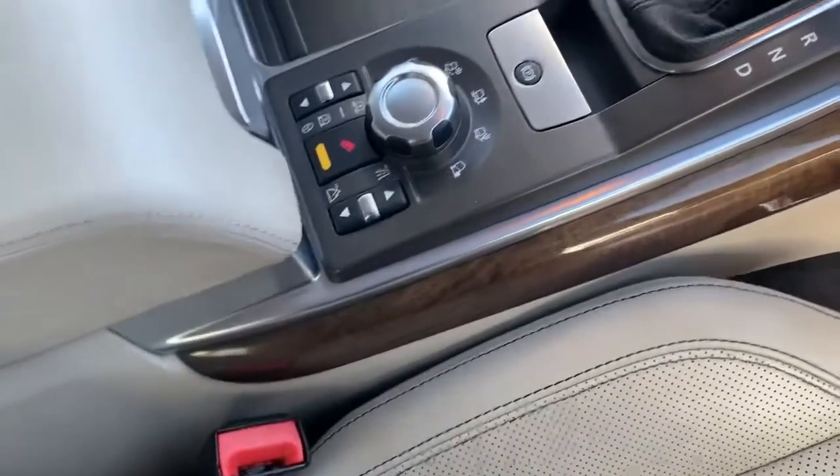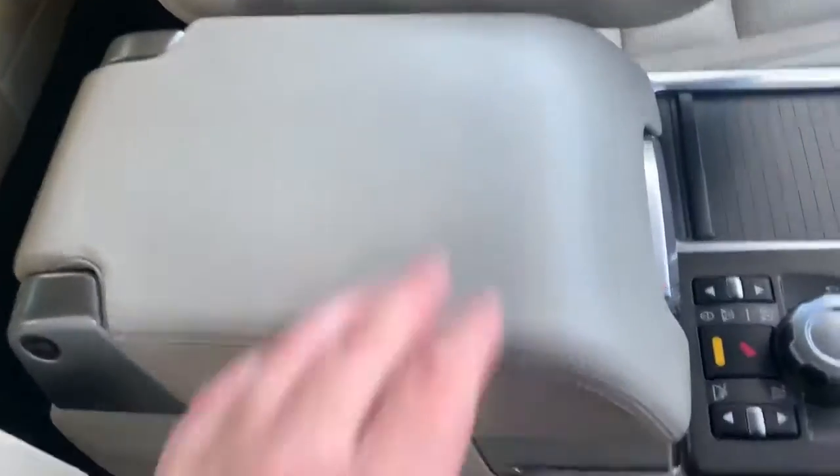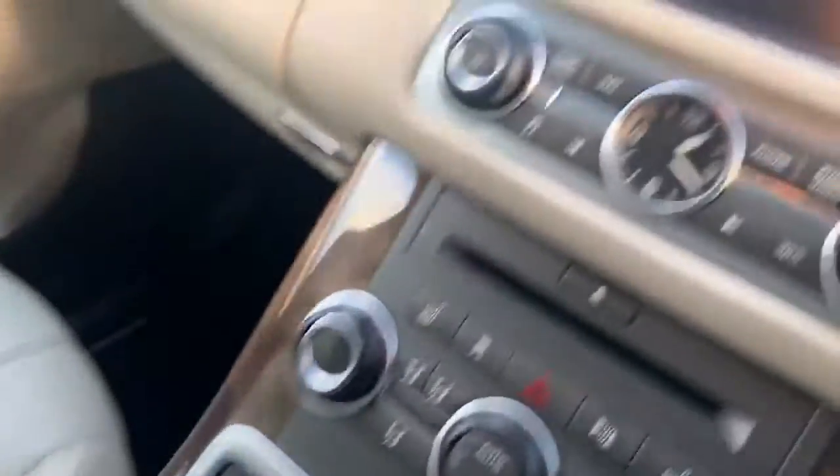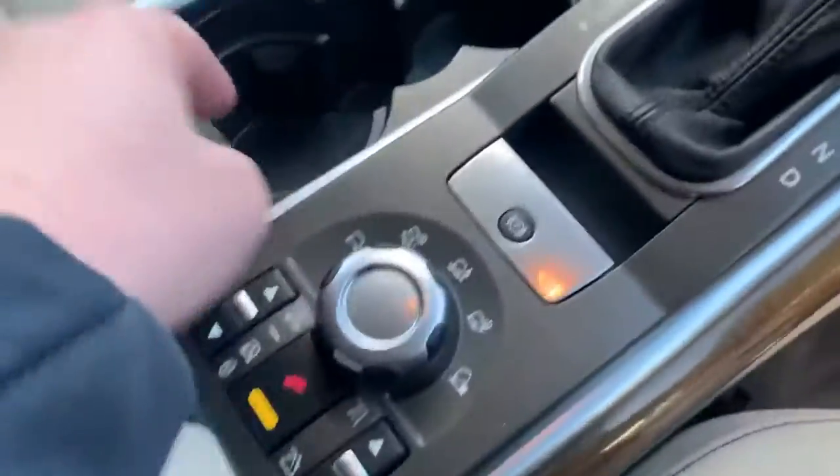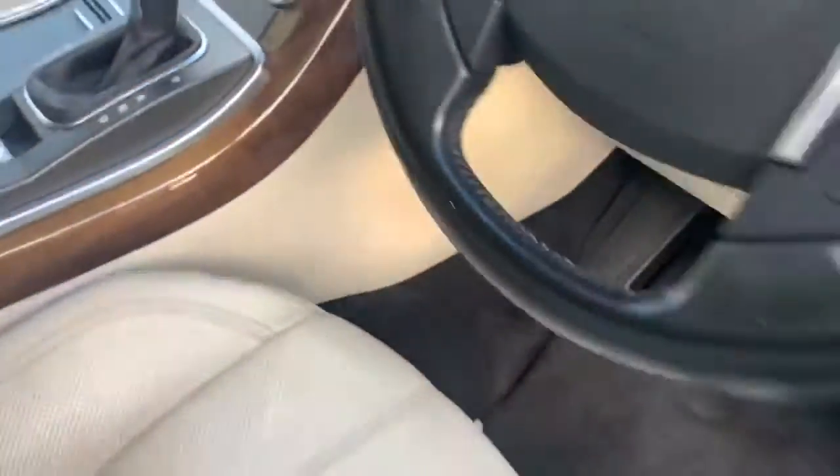Again, to be expected. You've got your armrests in the center – nothing there, nothing around the walls. It's certainly one of the better ones. Then going to the rear, you've got your wooden trim.